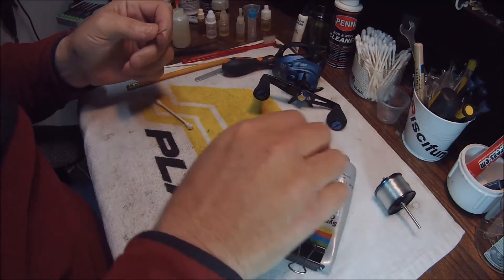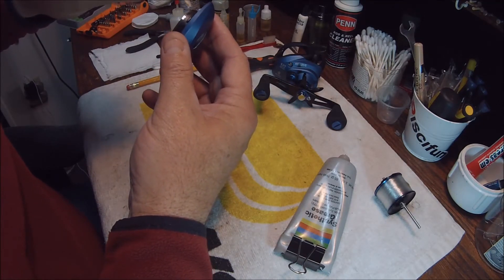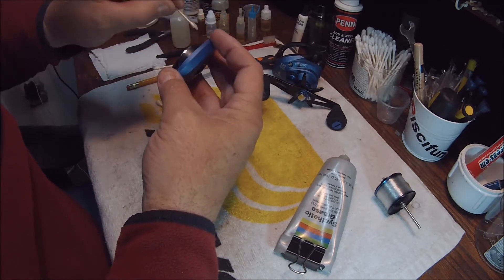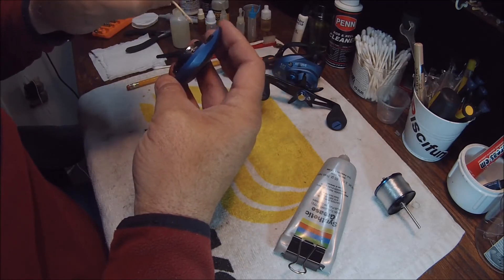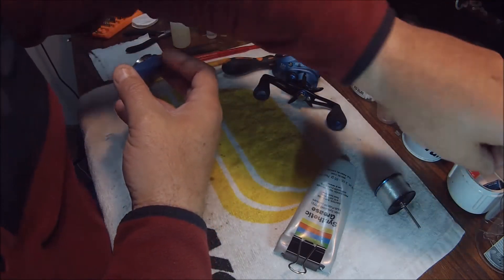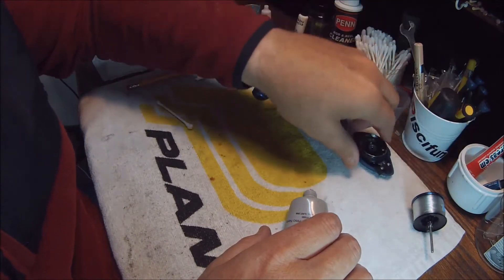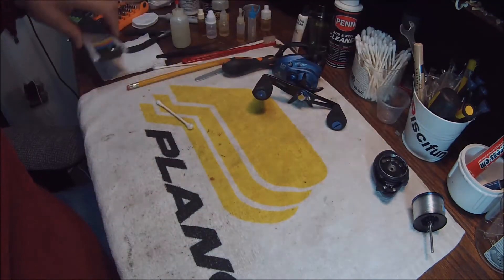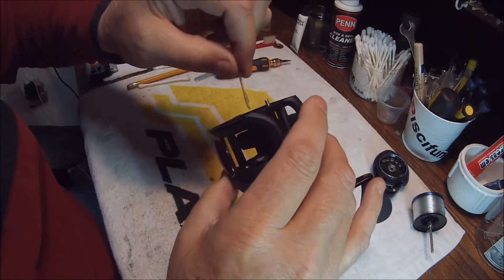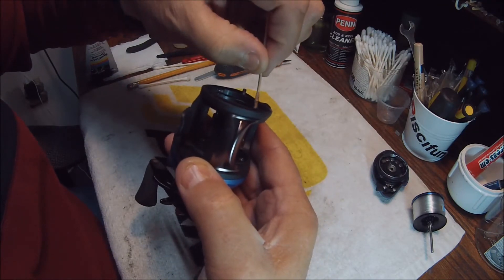Now get your grease and a toothpick. You can see there are some lugs here — those are basically what you use to hold the left side plate on. Just put a very light touch of grease on those lugs — very light. That's it, you're done with that section for now. We'll wait until we assemble the reel to do the rest.